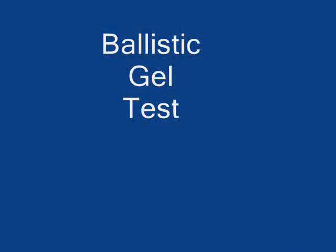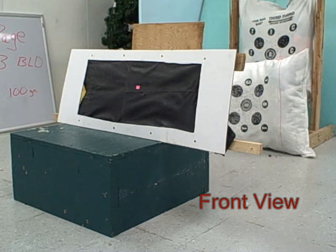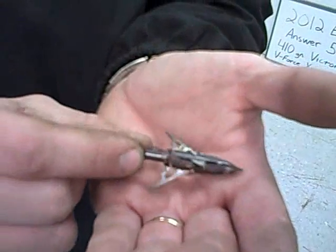This is the Rage 3 blade, 100 grain. You can see the shaft all the way through the ballistics gel, or a shadow of the shaft. You can see a nice wide cut there. It did penetrate through the back of the plywood. And if we go to the front, you can see where it did open on impact with all three blades. Here is the Rage 3 blade — you can see all three blades are intact. Little bits of wood stuck to them from the plywood, but it does not appear to have any significant damage whatsoever.